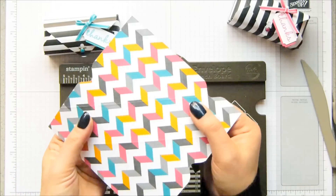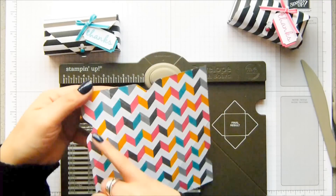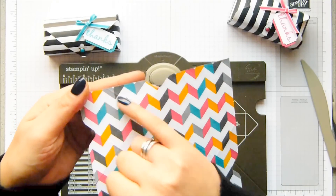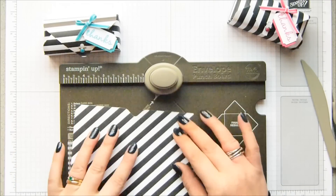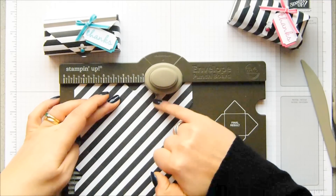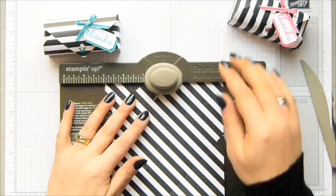You could possibly see it slightly better on this side — you've got four score lines but they don't meet. You can see I've got a score line there but I haven't got a knobbly bit — that's a technical term! So what you need to do is come round and just punch so you've got your score line going up to the score guide, and just punch. You do that on all four sides.